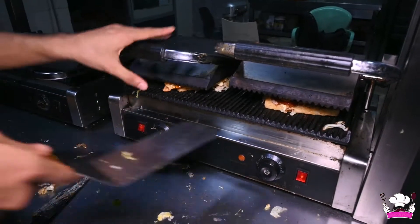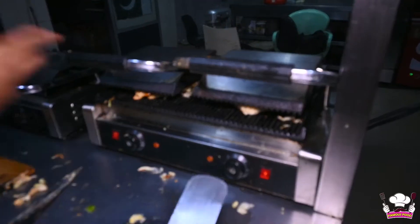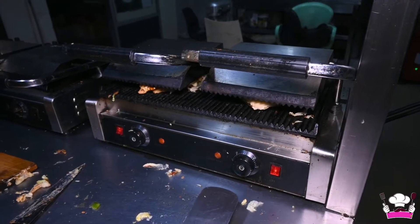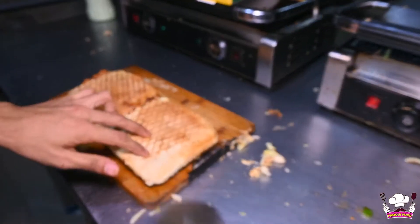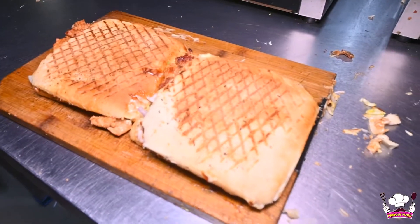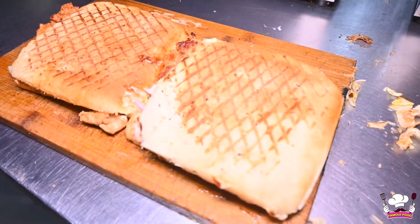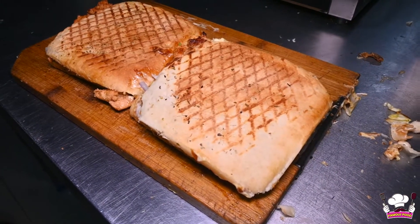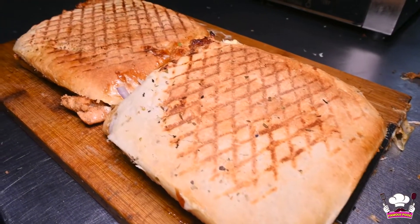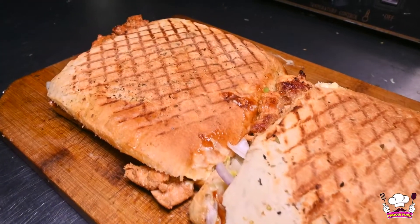We put the sandwich in the toaster so it will be toasted. The Sweet and Smoky sandwich is ready! You can see it has a very delicious color — very attractive and it will be very tasty. The price of the Sweet and Smoky sandwich is 500 rupees, available at Sandwich Junction.